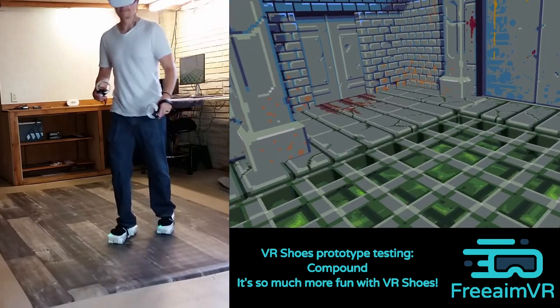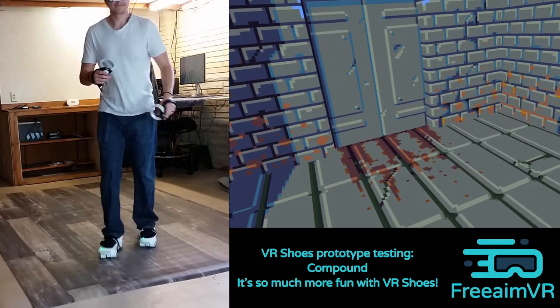These are the Prototype Free Aim VR Shoes, shoes that allow you to walk in VR with your actual legs.